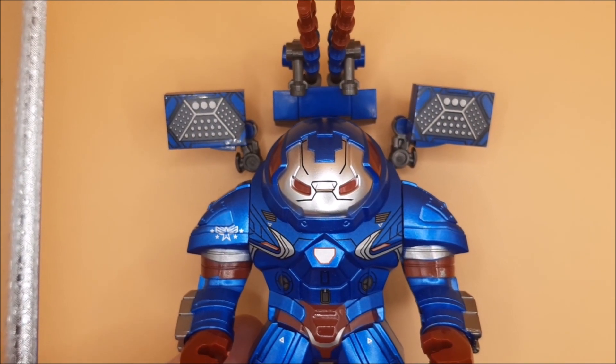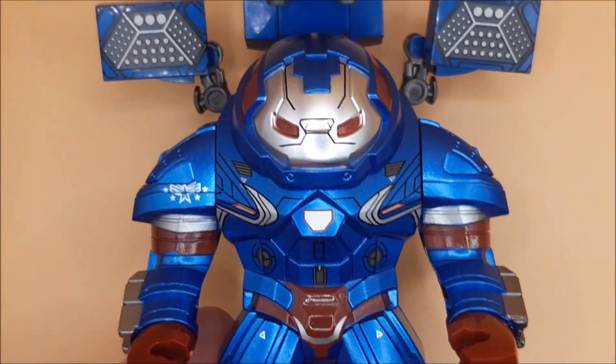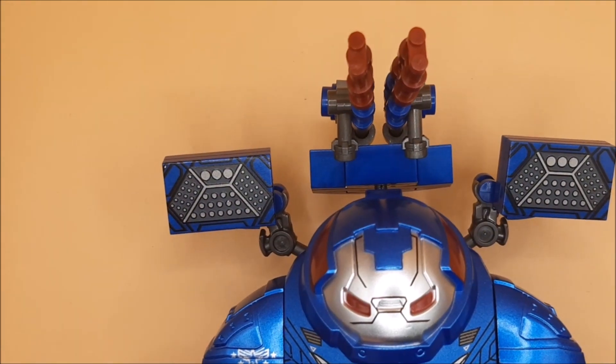So that there guys is a look at the Hulkbuster Iron Patriot edition. You get a load of these — you can get these in War Machine design as well, with a shoulder cannon.